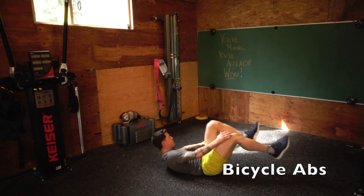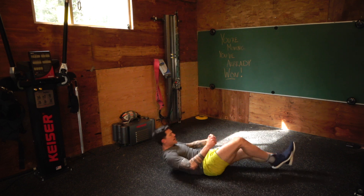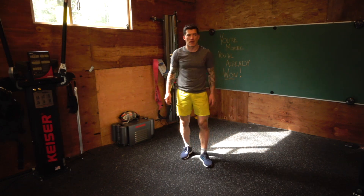Then you'll finish with bicycle abs. Get that core engaged. Many different ways to do this — you can do just legs, or you can do legs and upper body.